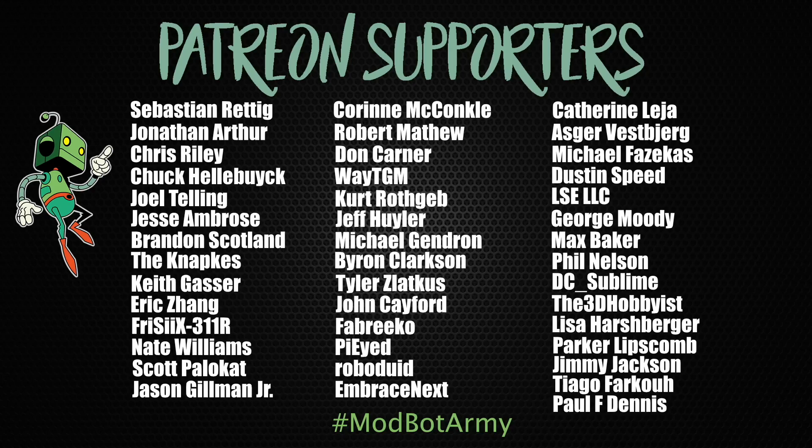Don't forget to like and subscribe for more great videos — we make a video every single week so there's always fresh content coming your way. If you want to support the channel, links to our Patreon are in the description where there are some really awesome rewards. Huge thank you to all of our existing Patreon supporters. This has been Dan from ModBot, and I look forward to seeing you in my next video. Peace!